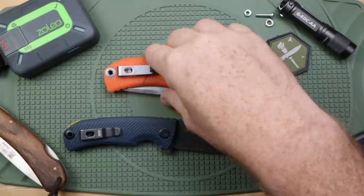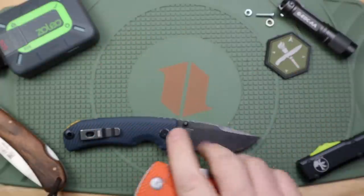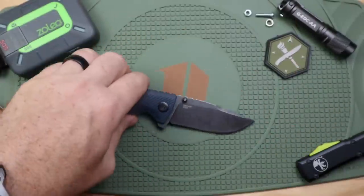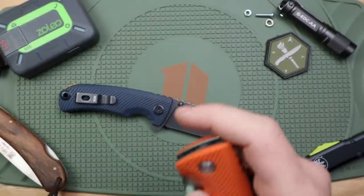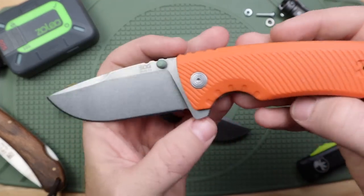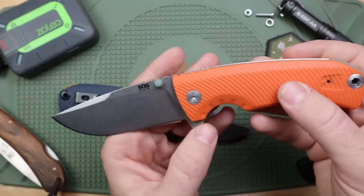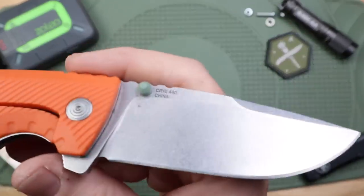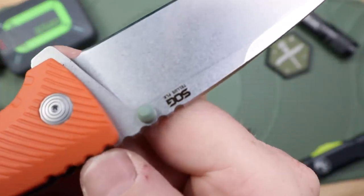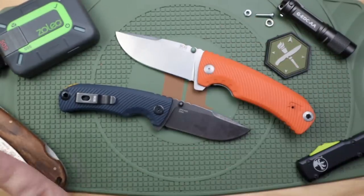What's going on YouTube and Giddy's Tactical Crew, thanks for joining me on another blade review. We've got a cool series of tools to talk about today that are budget-friendly, outdoor, and utility-focused pocket knives from SOG — their SOG Telus series.